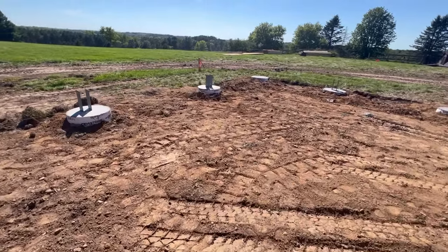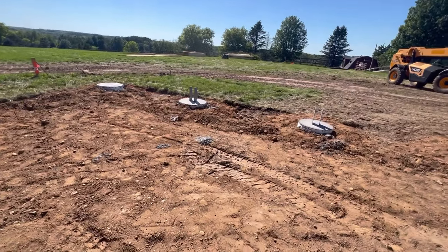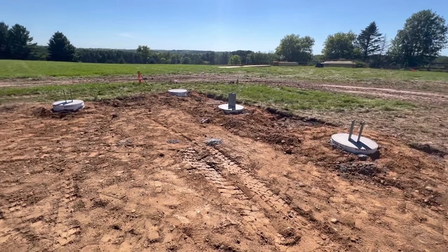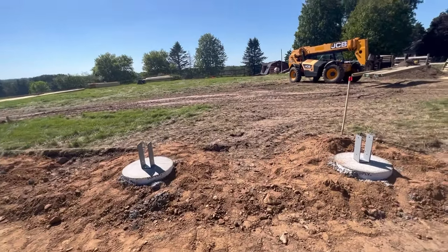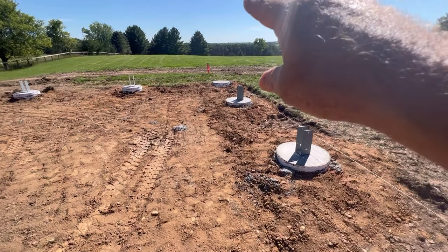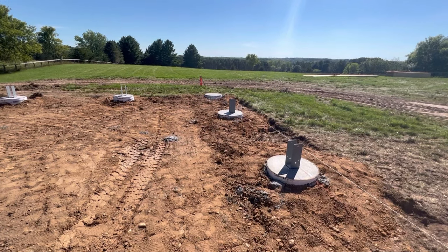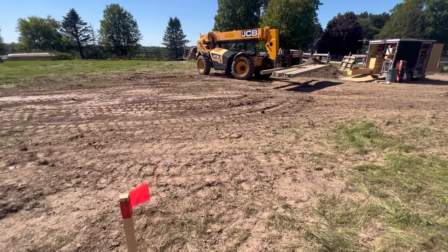These are pretty close up and down. We had one form that must have dropped as they were setting, but most of them are within about half an inch overall. So I've got those all done. My zero reference is established up there, and from there it's 14 feet to the bottom of the trusses.